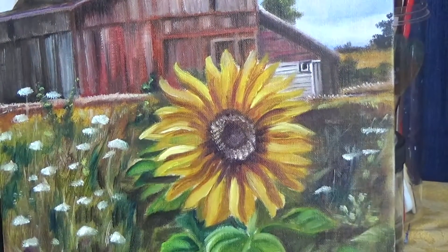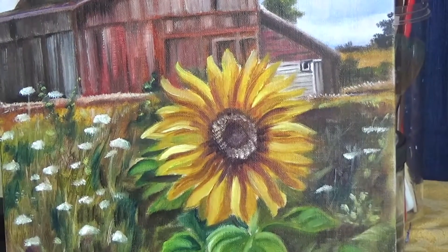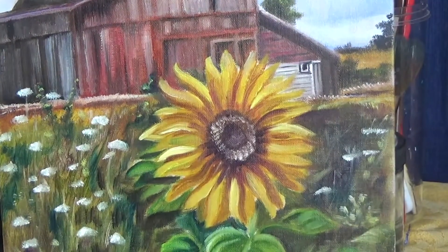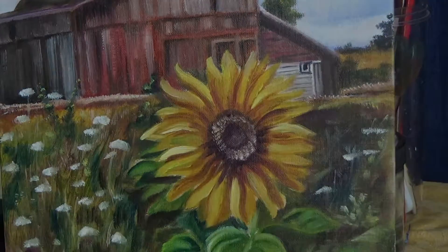And that is the final sunflower part! I hope you enjoyed this tutorial and learned something new. Give me a thumbs up if you like it and do not forget to subscribe.